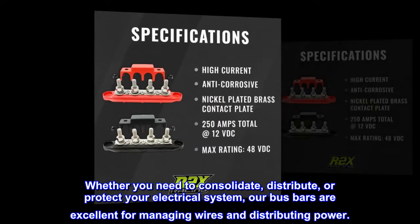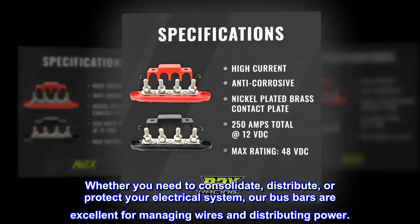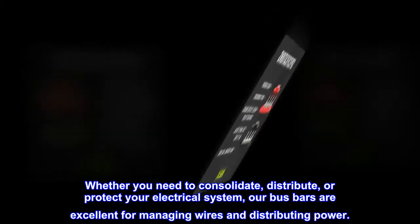Whether you need to consolidate, distribute, or protect your electrical system, our busbars are excellent for managing wires and distributing power.